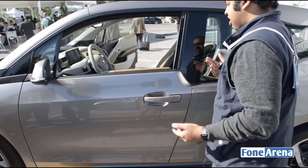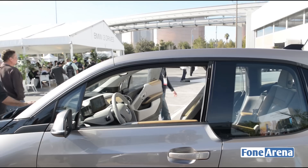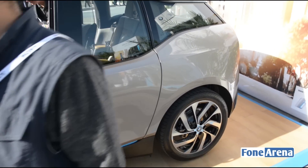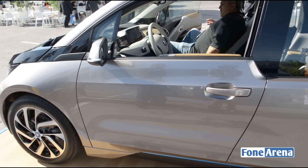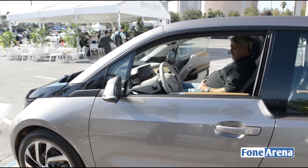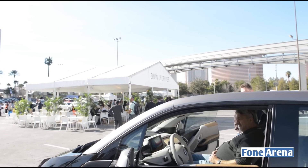It looks like a two-seater but it's actually a four-seater, so it looks pretty sporty. It can do zero to 100 kilometers per hour in about seven seconds. The top speed is around 93 miles per hour, which is roughly about 150 kilometers per hour — pretty fast for an electric car.